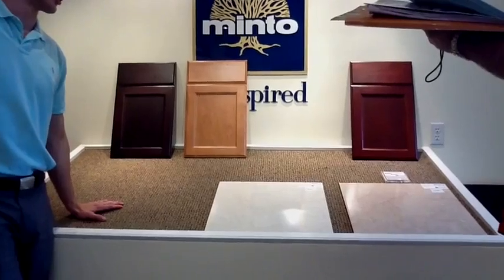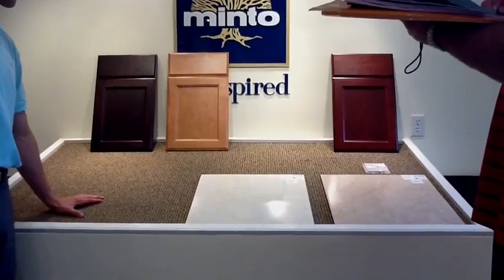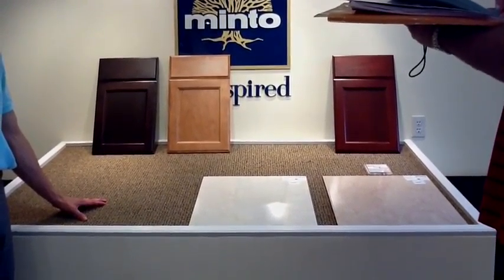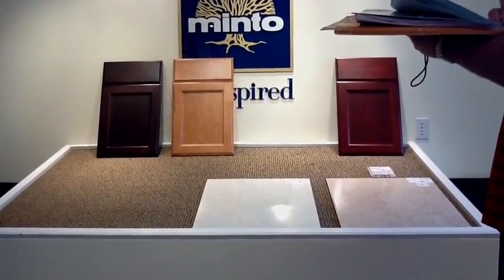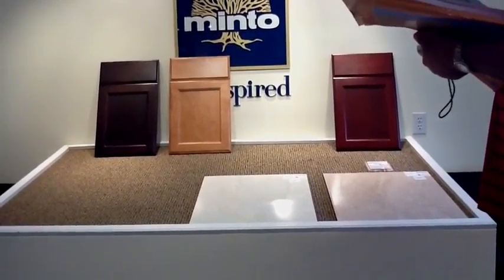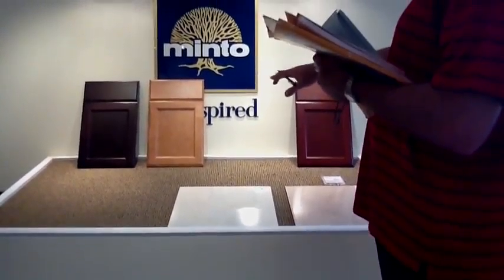One thing about cabinets — there's a standard overlay and there's a full overlay, which has to do with how close the cabinet doors come when closing. A standard overlay has two doors closing with a visible border between them. Full overlay: they almost butt up against each other. Starting at level 3, it's all full overlay.